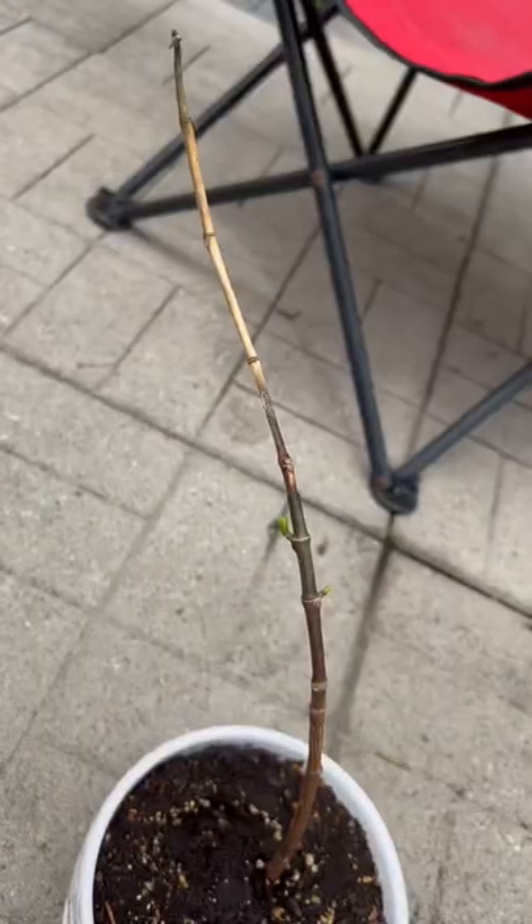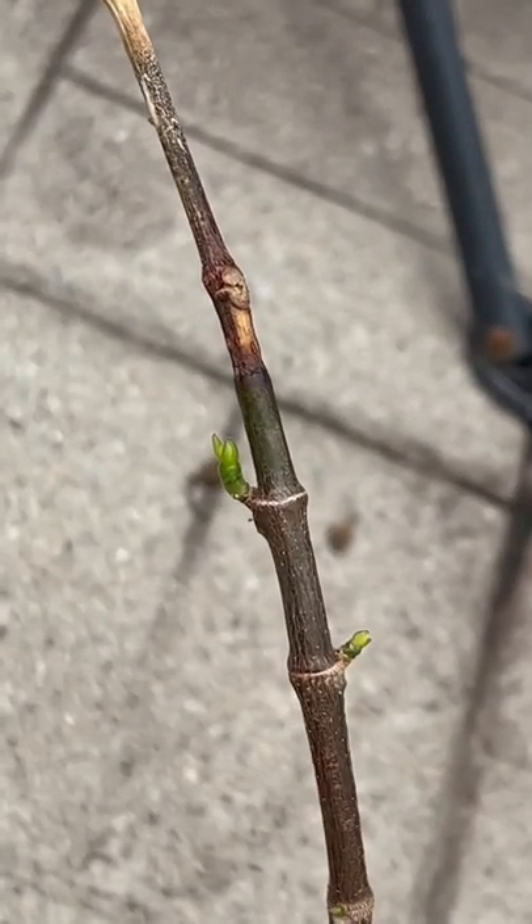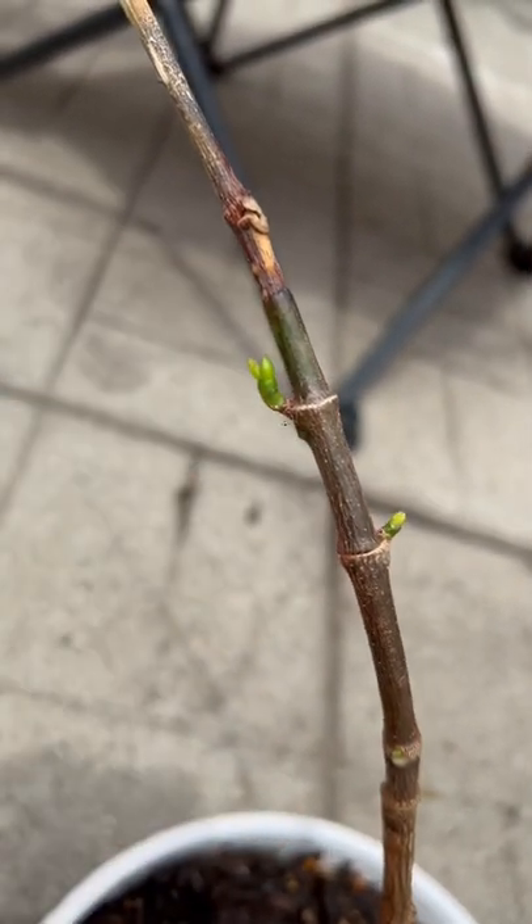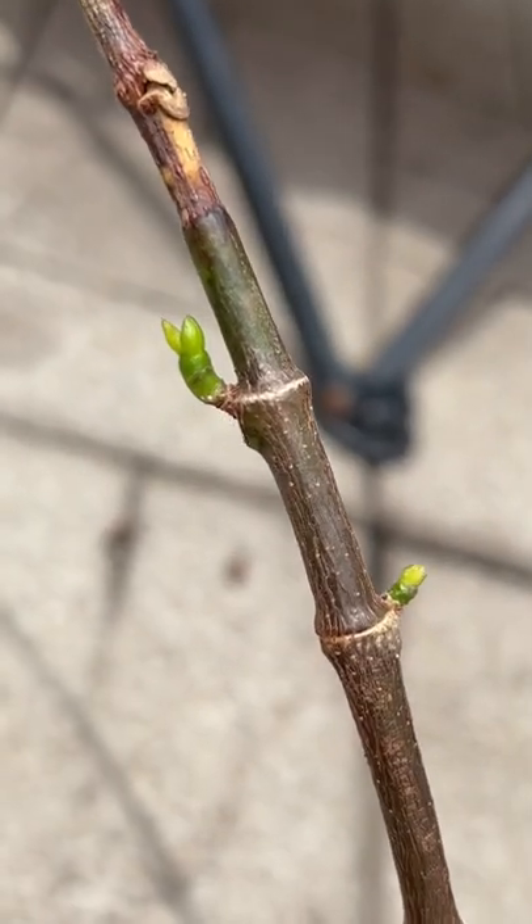Well, this is the update you've all been waiting for. It's been one year — I didn't throw out the one I brought inside, and although the one we put outside didn't grow, this one is growing back. I'm a little too excited. Moral of the story: don't throw it out. Come back for updates!